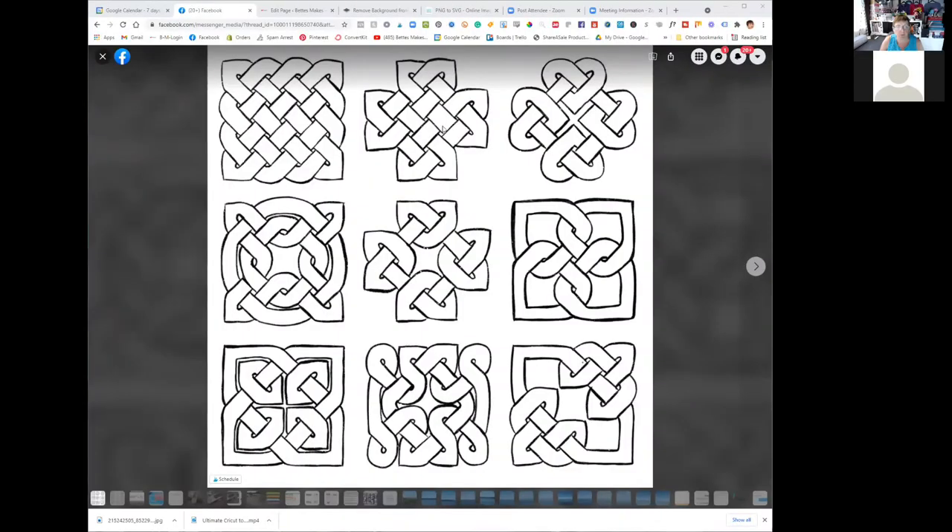I prefer the blank ones. For example, if I wanted a big sticker to stick in the middle of a page and I don't know what color I want at that point in time, I can color it in later. I like to have a variety of different knotwork stickers. So I'm going to share my screen and we'll take that drawing from Procreate — or by hand if you did it that way — and place it into Design Space.